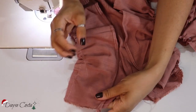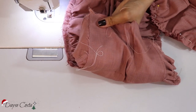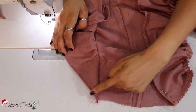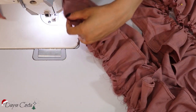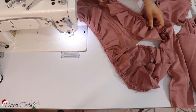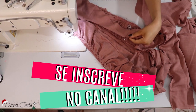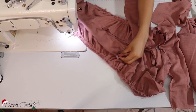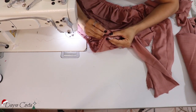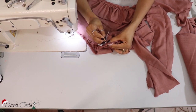Só para entender esse acabamento: a pontinha eu casei aqui e ficou assim — aí eu corto isso daqui porque eu quero que termine assim e não com aquela ponta quadrada. Do outro lado, a mesma coisa. Agora sim eu venho com as peças laterais — aqui estou com a minha peça da frente central. Vou encaixar com a frente central, que está marcadinha. Caso o ombro com ombro, e pronto — só passar essa costura aqui. Agora eu venho com o overlock.